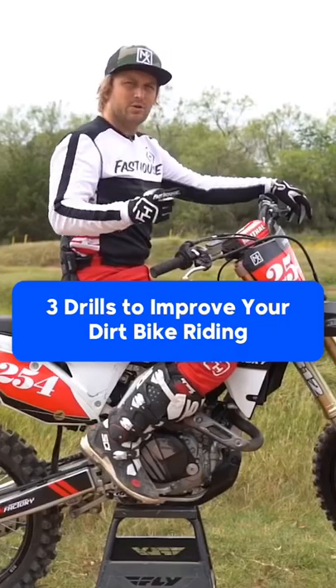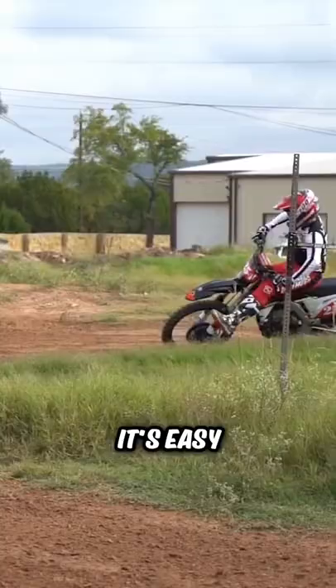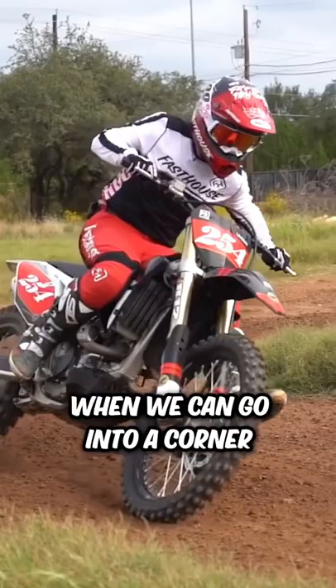The first drill we're going to go over is what we call head forward leg high. We're going to find somewhere on the track that's easy to ride through the corner. We're going to focus on bringing head forward and leg high, and we're working on building these muscles in our core and the top of our leg.